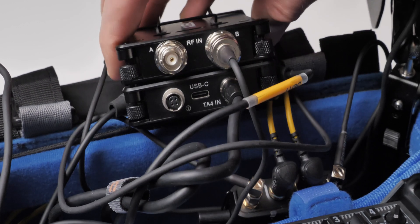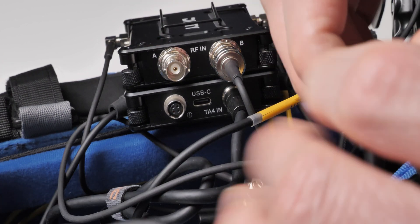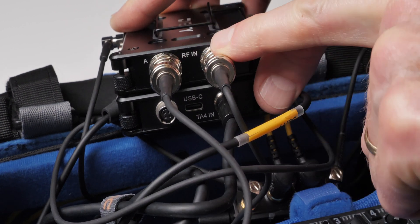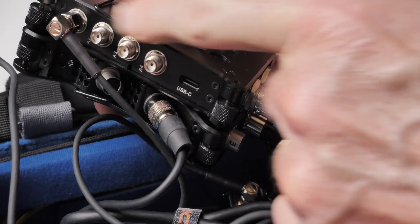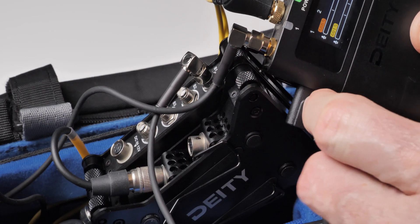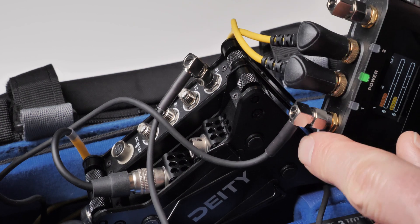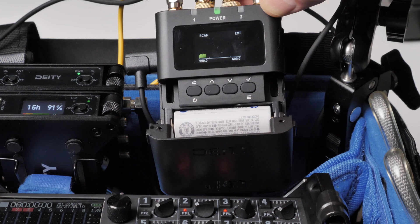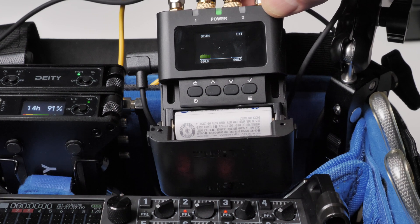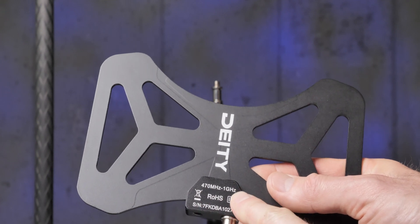Instead of having to move your receivers you can just move the antenna and get better reception because you're in a closer position with fewer obstructions. If you're running multiple receivers in your sound bag and you add an RF distribution system like the Deity SRD Mini, it means you only need two antennas — you won't need two antennas per receiver. You just need two BF1 antennas, and you can attach those to all of your receivers — up to four on the SRD Mini — so they can all share those two antennas. This is really nice, even when operating at different frequencies, because the BF1s cover a really wide range.